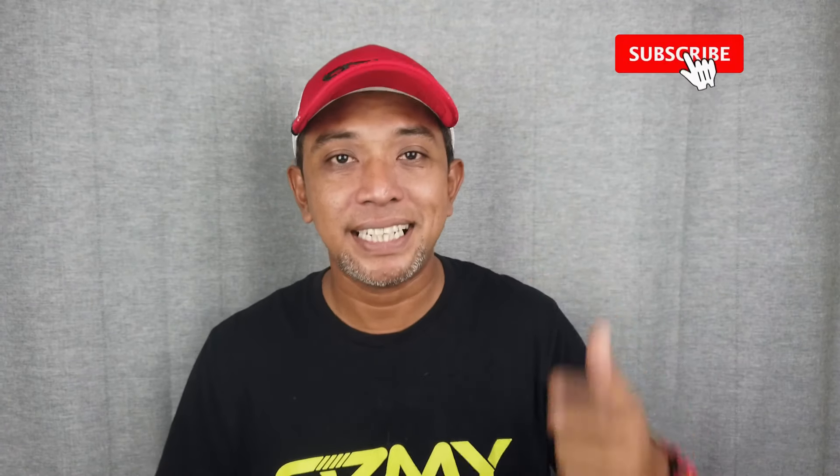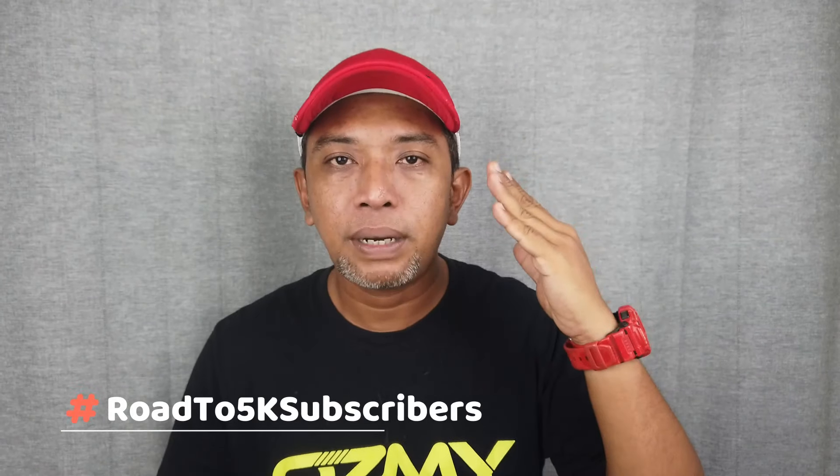Abang jemput korang yang first time baru sampai dekat channel ni — kalau korang belum subscribe, abang jemput korang untuk tekan butang subscribe tu. Korang boleh tekan butang loceng supaya korang tak terlepas video-video yang akan datang. Bantu abang support abang untuk capai misi 5,000 subscribers sebelum Hari Raya Aidilfitri. Setakat ni baru 4,300 subscribers, so abang perlukan lagi 700 subscribers. InsyaAllah boleh kalau korang terus support abang.